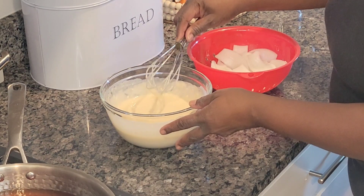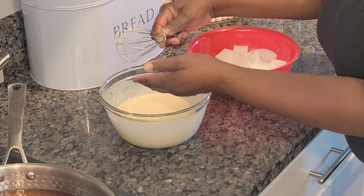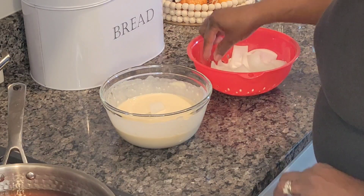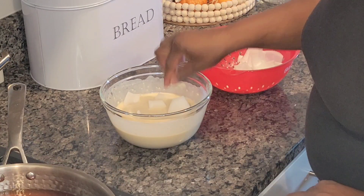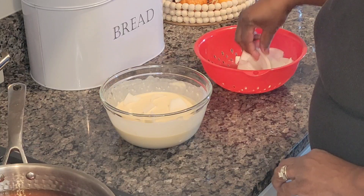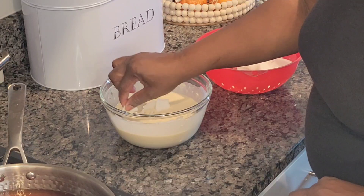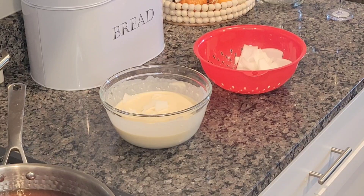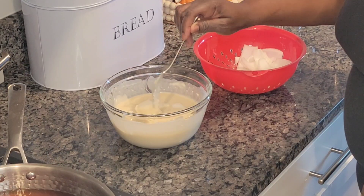Now that the batter has come to the consistency we want, I'm going to whisk it around one more time. Then we're going to take these onion peels and dip them down into the batter to get them nicely coated. I'm going to bring the temperature of the grease up to 375°F so you can drop them in at the right time to get that good crisp on the outside — so when we add that special sweetness and saltiness, everything will stick like it's supposed to.